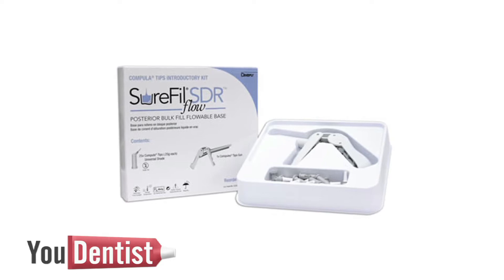Hi, this is Kavi Nick Nia. I've got Dave here who's going to tell us about the latest and greatest product from Dentsply. We've got Sure Fill SDR Flow. It's a breakthrough new resin. It doesn't create polymerization stress the way traditional composites do.